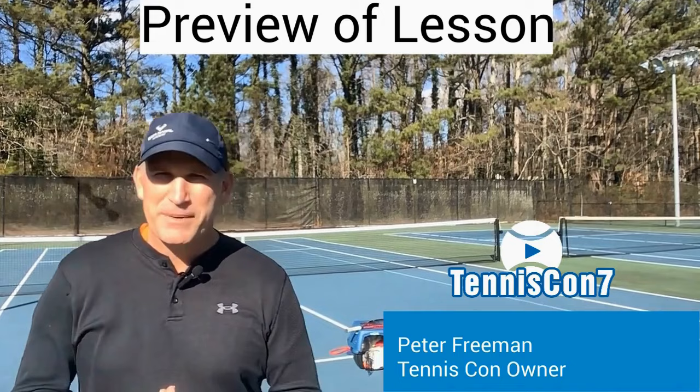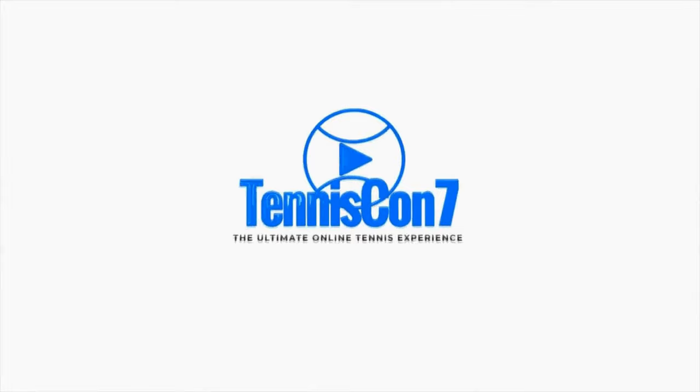If you're totally obsessed with tennis, make sure you stick around to the end because I'm going to show you how you can get your hands on Tennis Con 7, 100% free. So enjoy today's lesson and stick around to the end of the video.